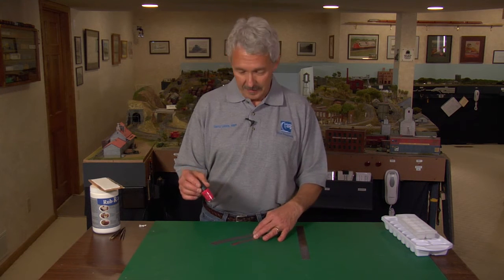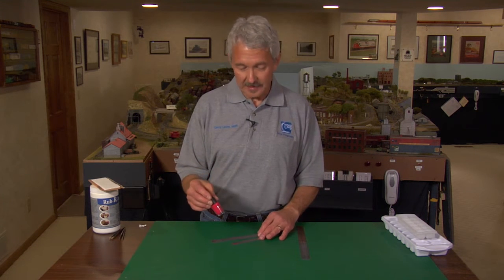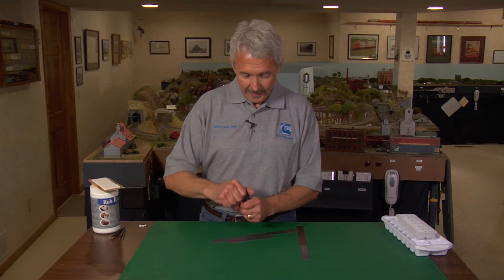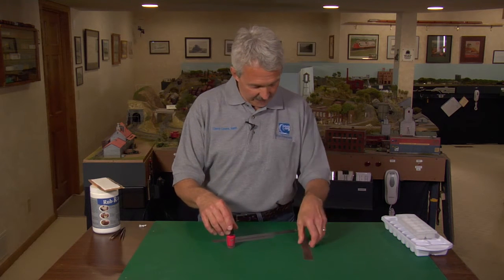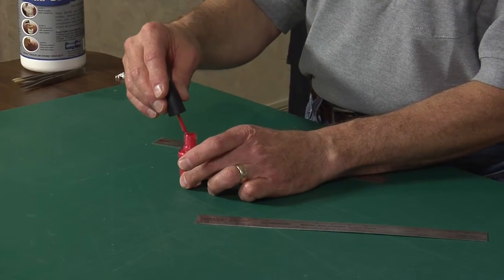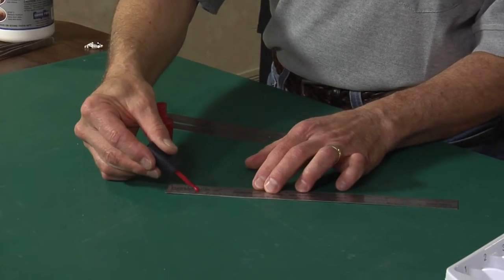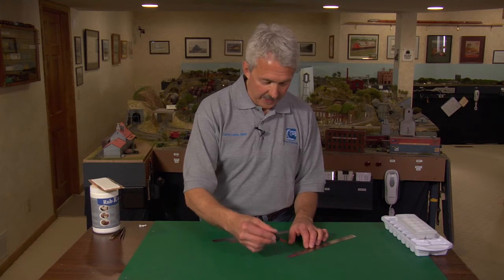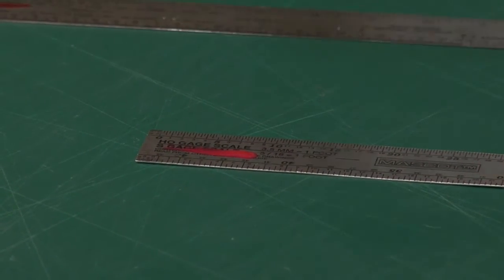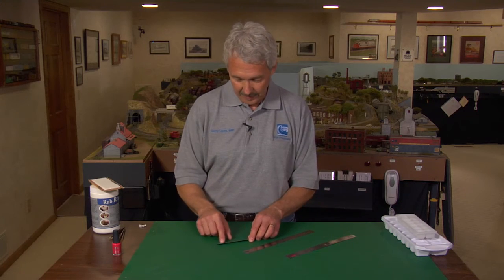An easy way to eliminate that is with red nail polish — red because you can see it very quickly, and nail polish because it doesn't chip, flake, or peel and will last virtually a lifetime. It's as easy as finding the scale on your ruler and just underlining it with nail polish. This way, as your scale rulers are lying on your desk, you don't even have to look at it to grab it on the right side and make your measurement.